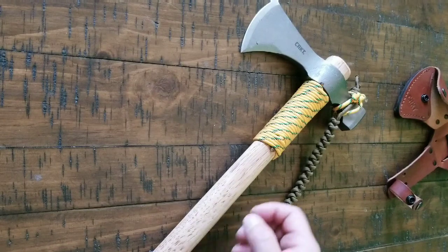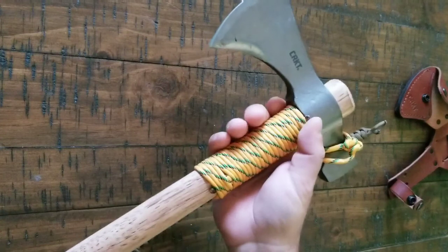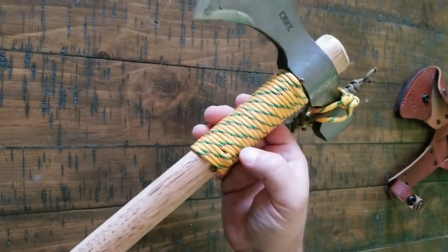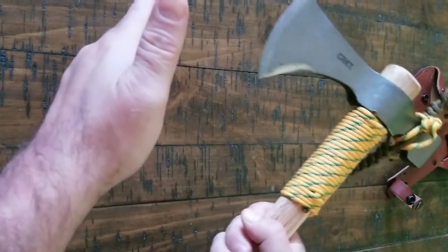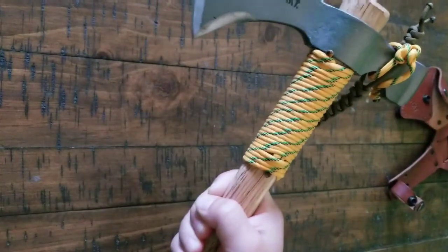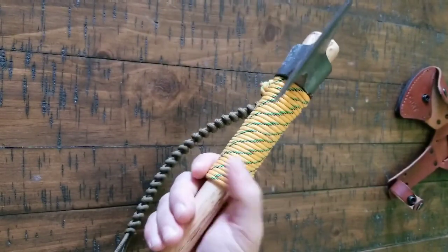There are a couple of things you'll notice. First one is this wrap right here — it's a paracord wrap and it's real easy to do. You can look it up on YouTube. It's a paracord wrap so that when you're swinging and let's say you miss something, it hits right here and it won't do the damage to the wood. Highly recommend this wrap right there.